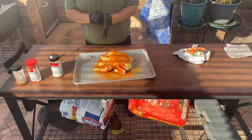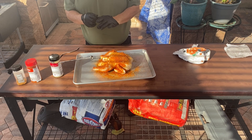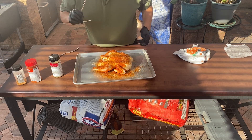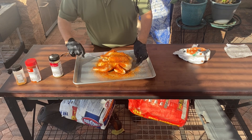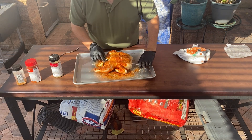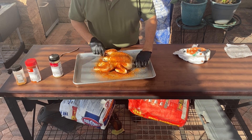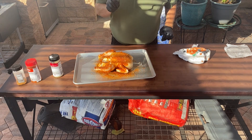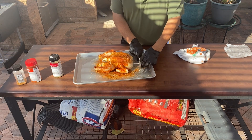I'm gloving up so I can go ahead and put in this adapter. Basically this adapter goes right through the chicken, the legs go that way, and then we'll take this and put it in here like this.